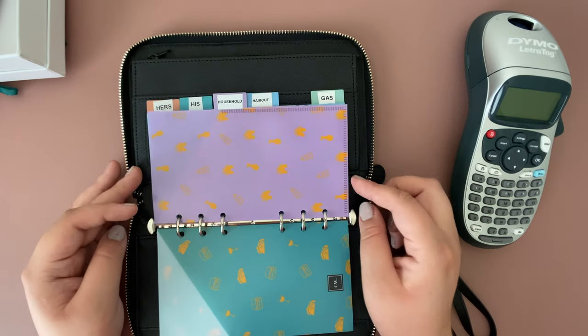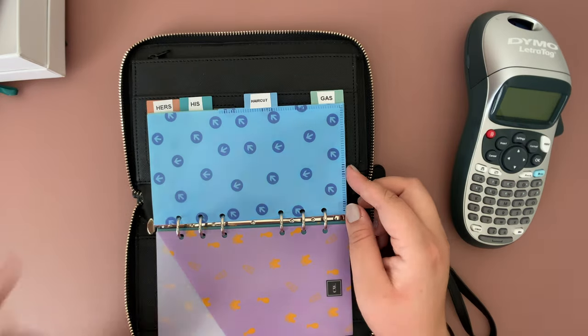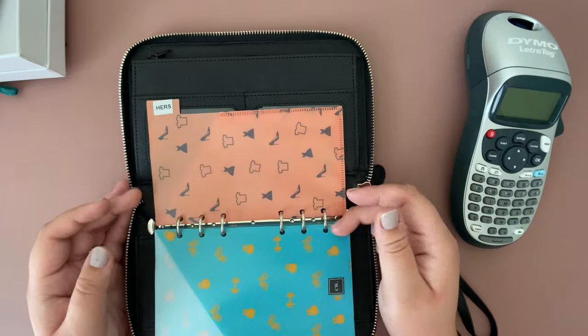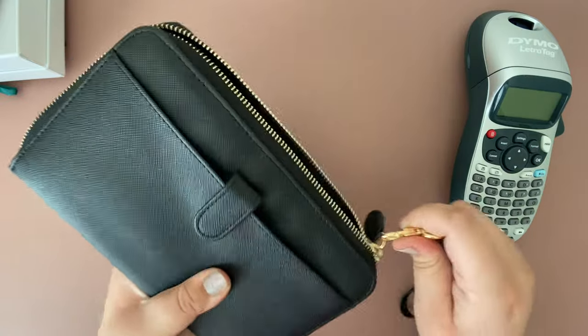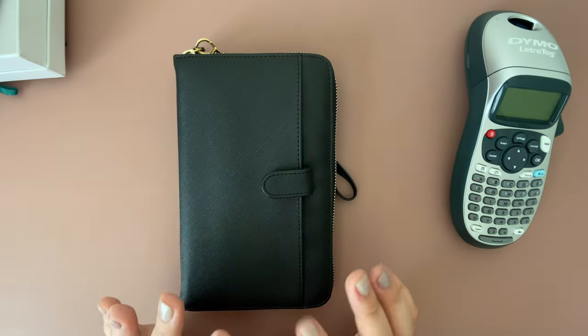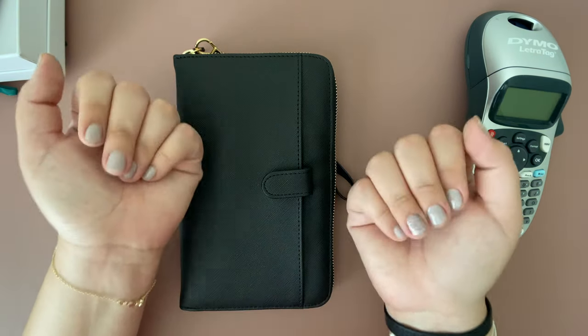So again we have groceries, eating out, household, haircut for my husband's haircut, gas, his, and hers. I'm super excited — I am in love with this wallet. I can't wait to do my next cash stuffing to fill it up with cash. If you enjoyed this video, definitely subscribe and don't forget to give it a thumbs up. Bye guys, until next time!